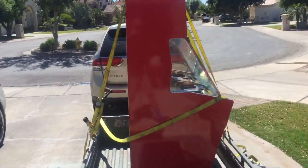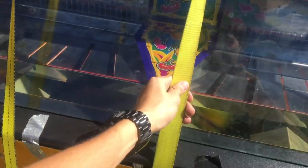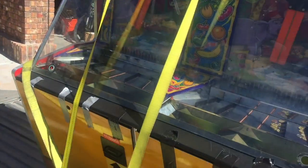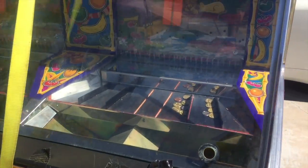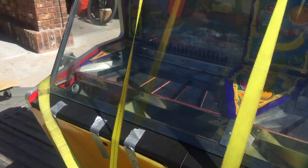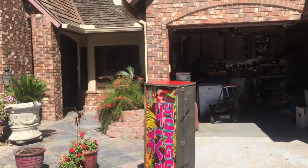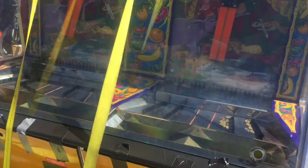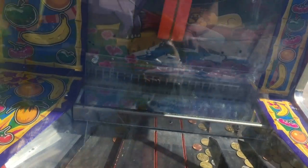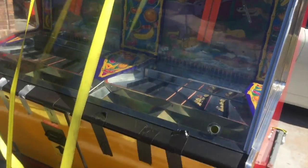I got the coin pusher - here it is! It actually looks pretty sick. Getting it off the trailer and into the house right now. I'll clean it up a little bit and then put all my quarters inside. It's called Jungle Jive - it's actually a pretty older coin pusher, but I'm going to convert it to quarters and put fun stuff in it.